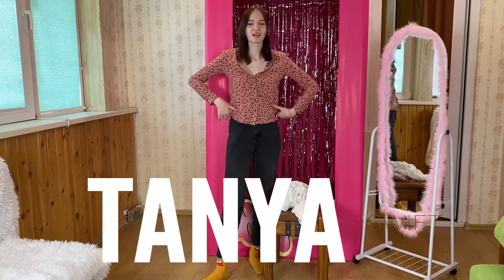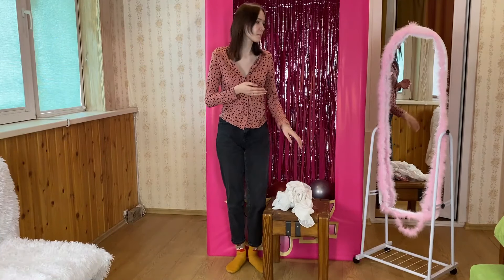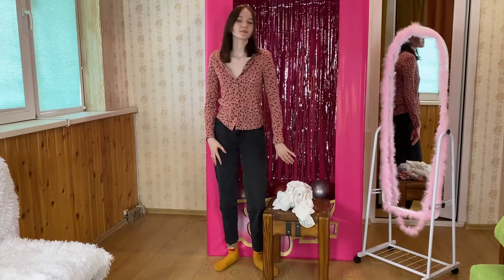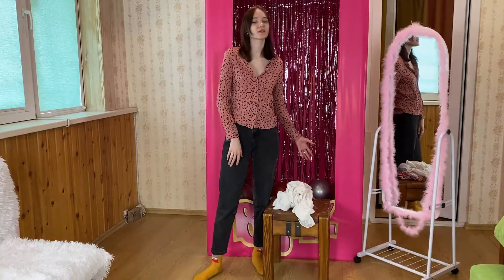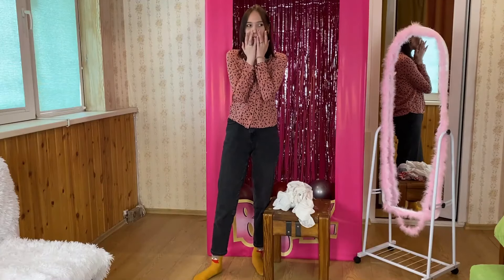Hello! Welcome back to my channel, and today I've got another triangle hole for you. I'm going to try on different kinds of cropped tops, and I'm going to show you how they look on me. I just had to fix the mirror so that you can see me perfectly. Okay, let's get started!